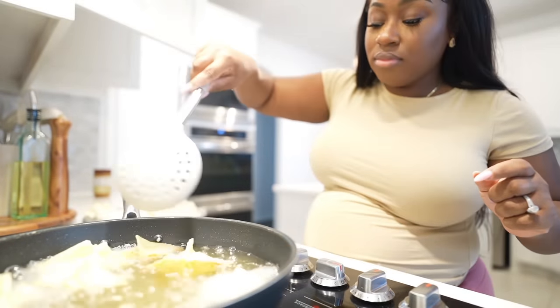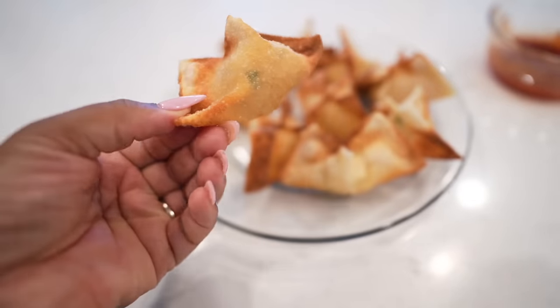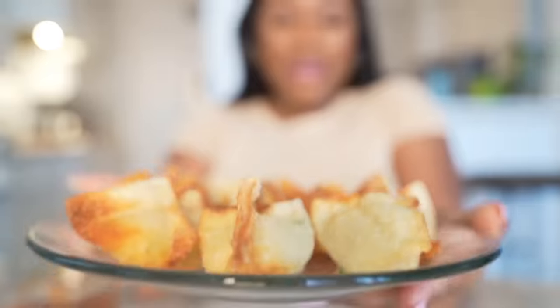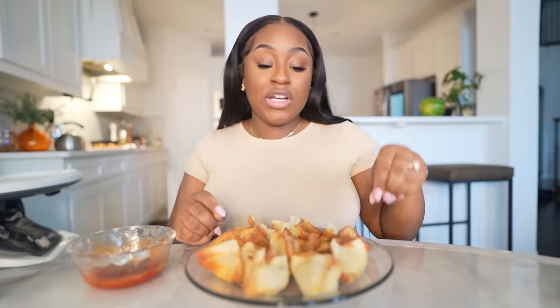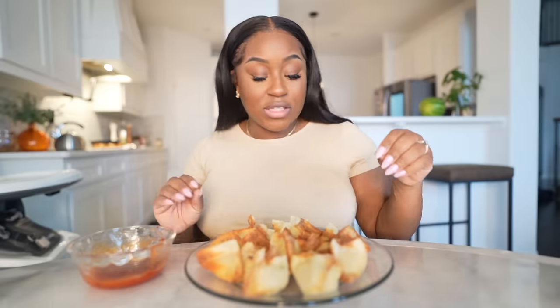Let them get nice and brown. Most of my tastings after cooking will probably be me sitting down. Let me give y'all a close up — this is what they're looking like. Each one has its own personality, but they look good. I have my homemade sweet and sour sauce right here. Good tip: after you're done making your crab rangoons, make sure to let them sit — it's not good to eat them right after frying because it's going to burn your mouth. Let it rest and chill for a bit.